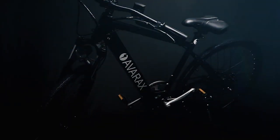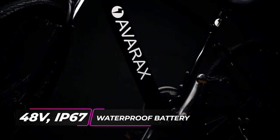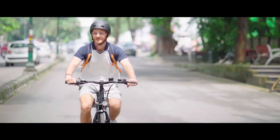AvaRockZ has a unique and compact design with an integrated 48-volt IP67 waterproof battery that just takes 90 minutes to get fully charged up, so there is zero to minimum halting during your ride.